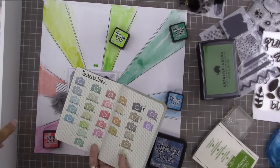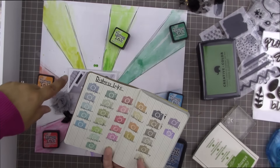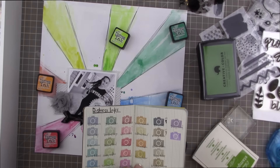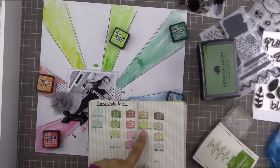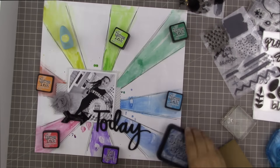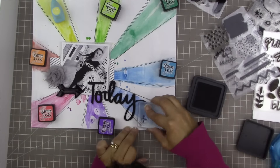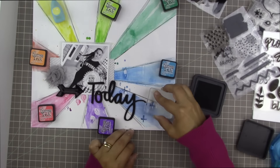I'm trying to decide whether to go with orange or red for one ray since it's sort of a reddish orange. For the yellow, I didn't have a distress ink in the right shade — I wanted a very yellow-yellow, not too orangey — so I'm using a Prima chalk ink for that one.